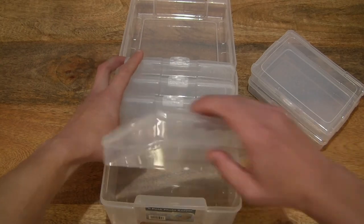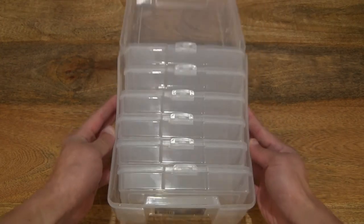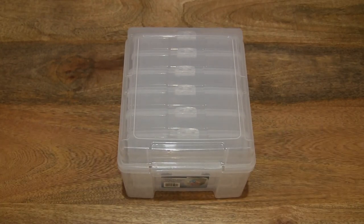And put everything back together in the storage box. So that's the Advantis photo storage box. Thanks for watching, and happy storing!